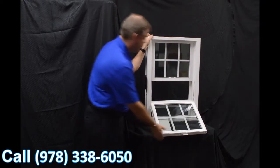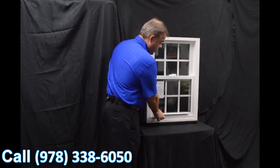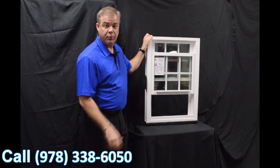Finally, we use the Serta constant force balance system in the window, and this is really the heartbeat of any window. When we engage the sash and lower and raise the window, it truly is fingertip operation.